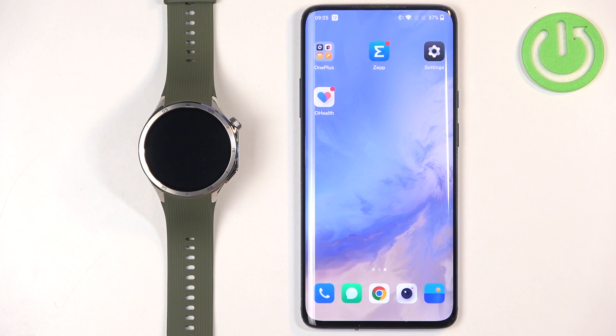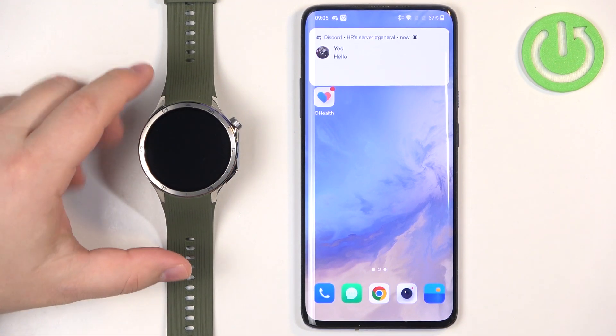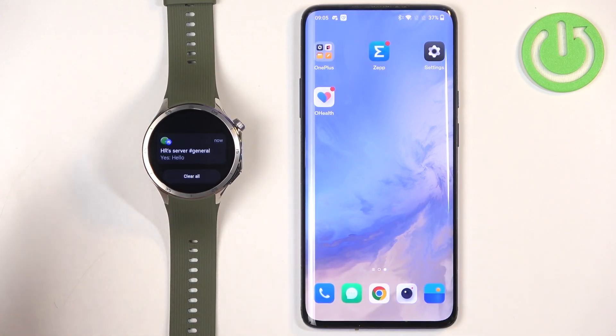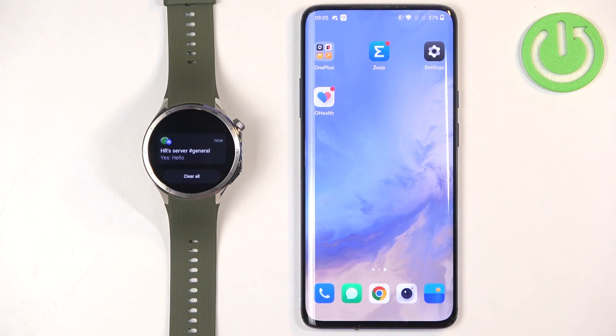Now we should be able to receive notifications. I'm going to send myself a message on Discord to test it. We got the notification on the phone — let's check the watch — and we also received it on the watch, which means it's working! That's how you enable phone notifications for the OnePlus Watch 3 on Android. Thank you for watching. If you found this video helpful, please consider subscribing and leaving a like.